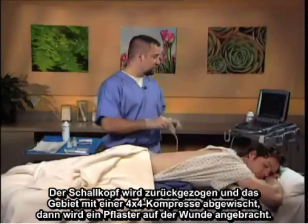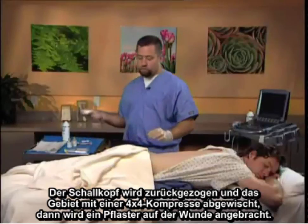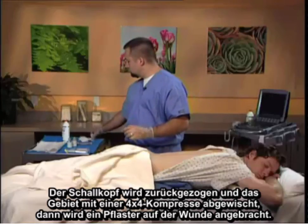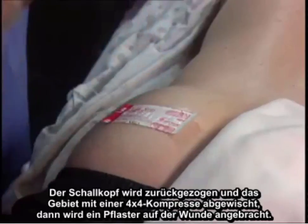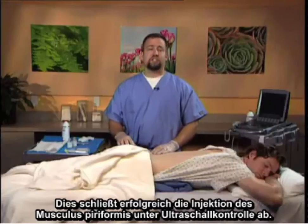The probe is withdrawn and the area wiped with a 4x4. A band-aid is placed over the wound. This is the successful completion of a piriformis injection under ultrasonographic guidance.